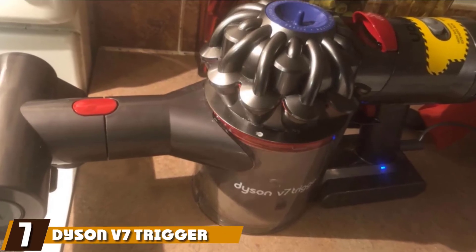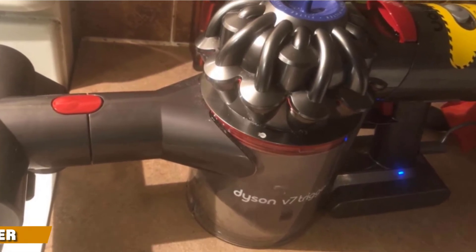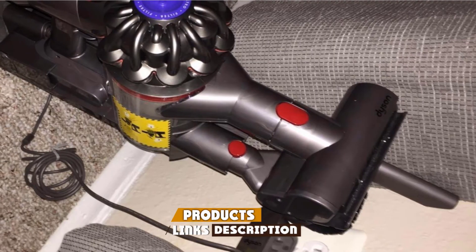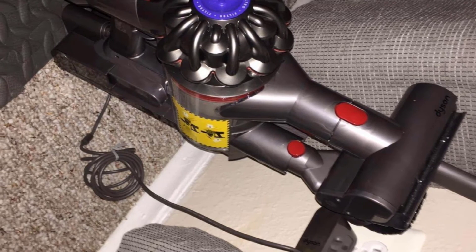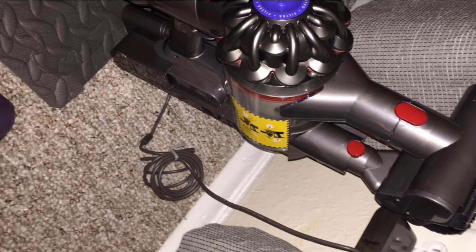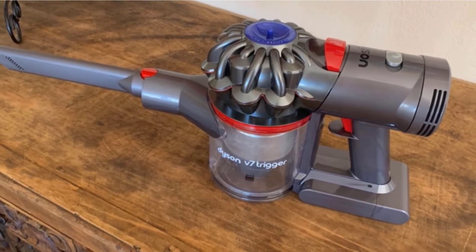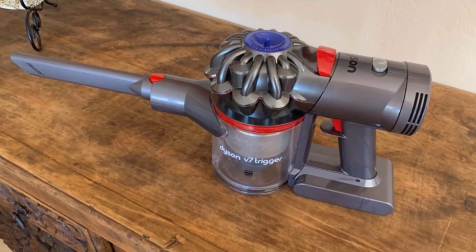Moving on to number seven, we have the Dyson V7 Trigger Cord Free Handheld Vacuum. Dyson is another well-known and highly respected brand in the handheld vacuum cleaner market. Its best-received model, the Dyson V7 Trigger, gets high reviews in part because of how long it can last on a single charge — up to 30 minutes — to clean up messes at home, in your car, shop, or at the office.